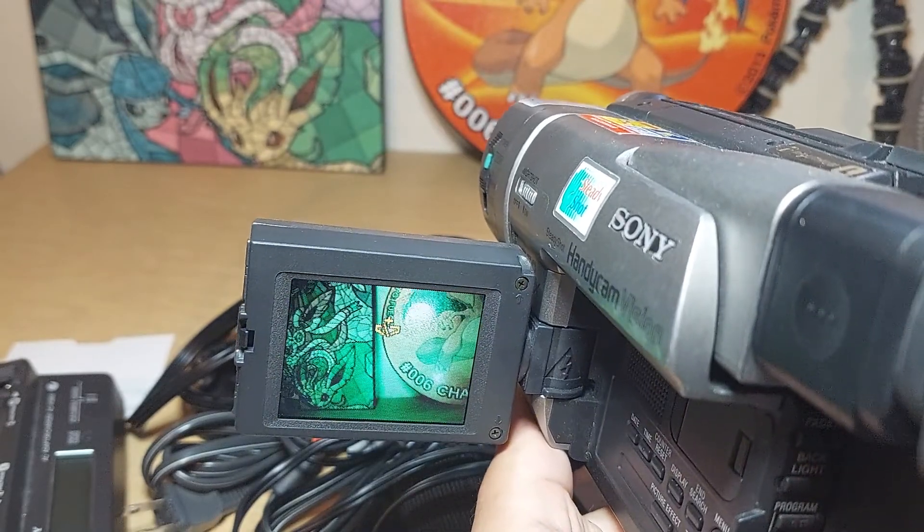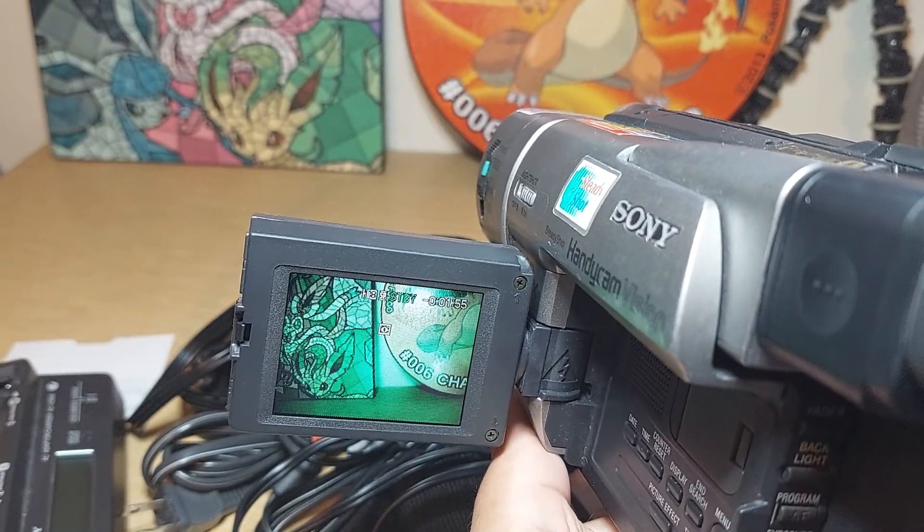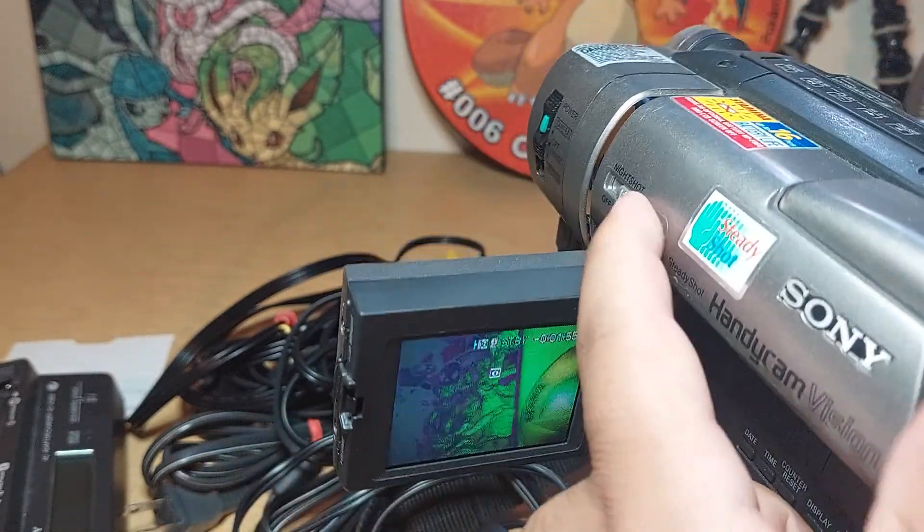The battery is low right now, so that's why it turned off. So that's the night shot.